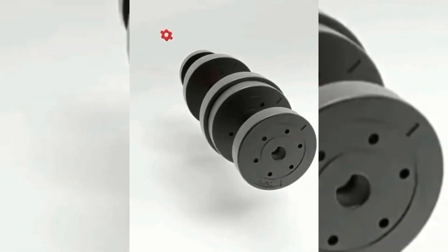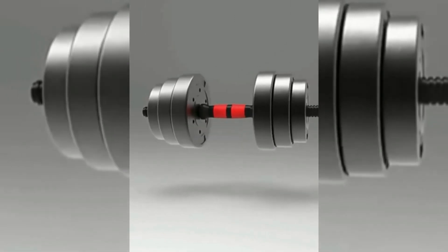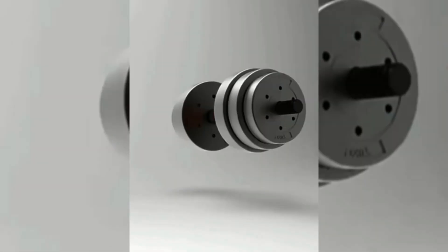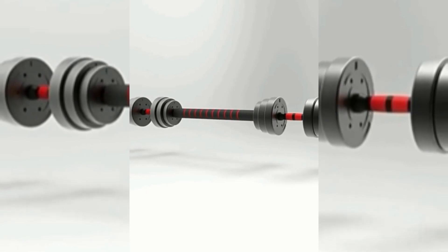The 20lb Fitness Dumbbells include 4x2.75lb Weight Plates, 4x2.2lb Weight Plates, 4x Dumbbell Nuts, 1x Connector, and 2x Dumbbell Bars. You can choose different weights according to your own preferences to meet the intensity needs of you and your family at different stages of exercise.